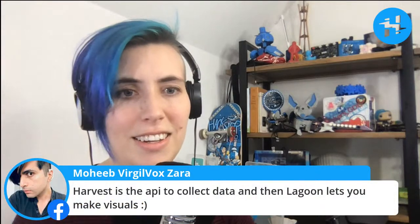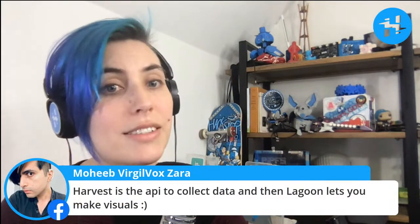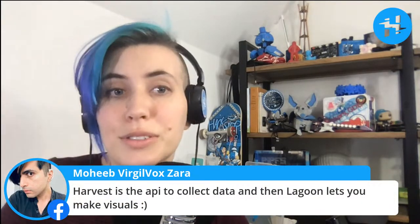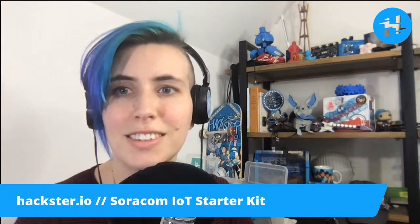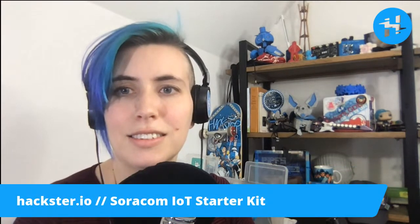Mohib clarifies in the chat: Harvest is the API to collect data, and then Lagoon lets you make visuals. Swag gives you swagger — it's true. These socks will make my robot have a lot of swagger. I need to make an octopus robot so it can wear four pairs of socks at once, or just four pairs of Hackster socks. Maybe next Maker Faire.